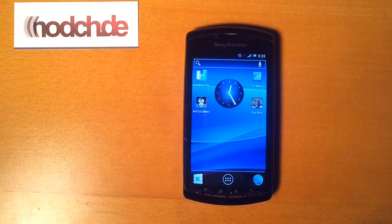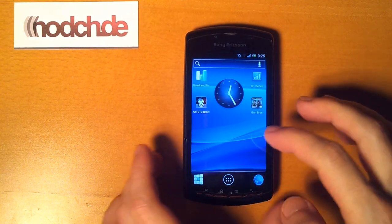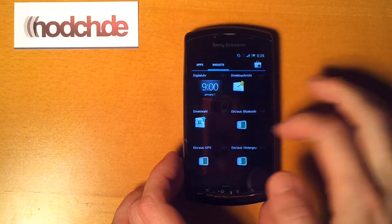The gamepad is working too, but there are some graphic glitches when running games.